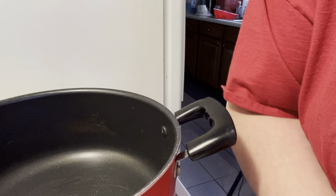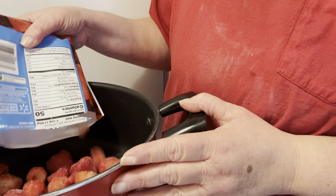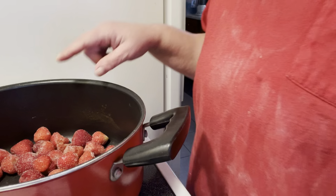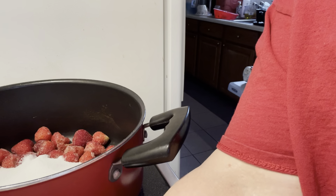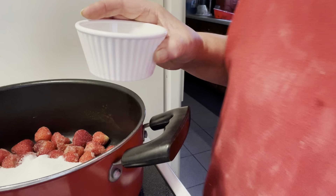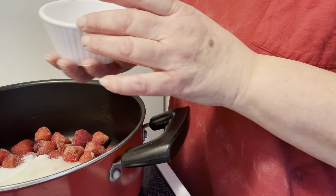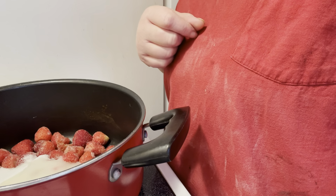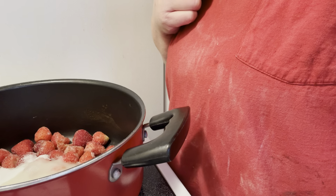You do not want to let the strawberries thaw out. So we have the pound of strawberries, we're going to take the three-quarter cup of sugar and the two tablespoons of lemon juice. We are going to put it on medium to low heat until the sugar dissolves, then increase the heat and bring it to a boil.